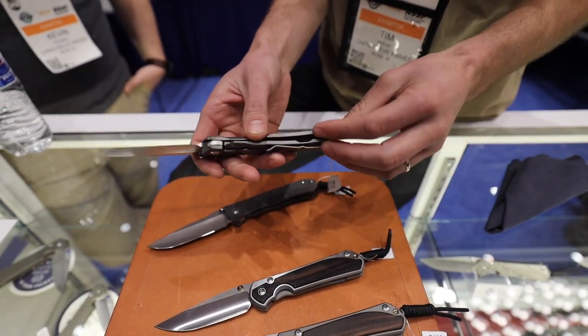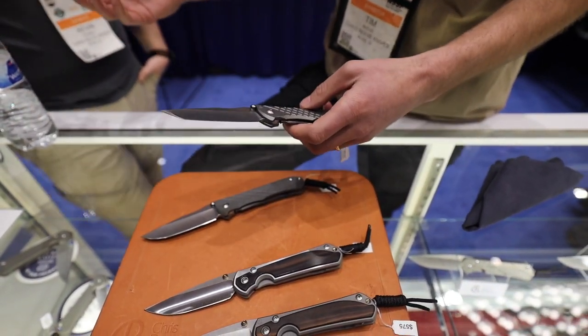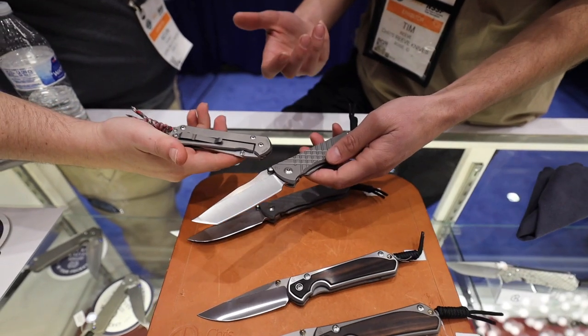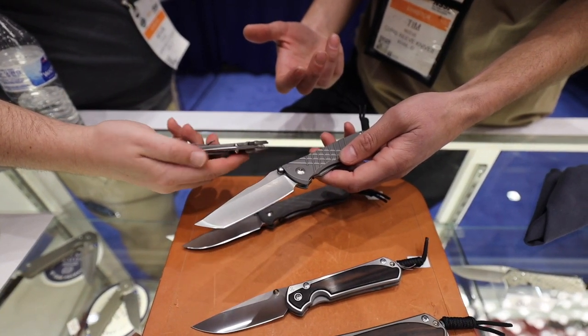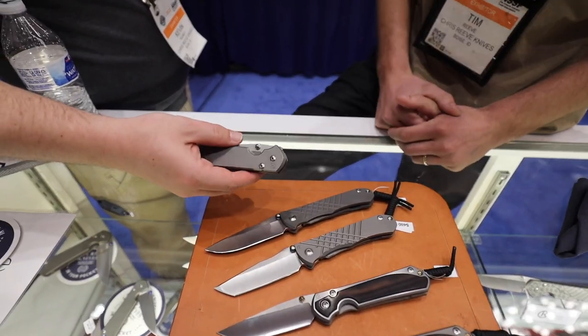It looks good and you don't lose your overall grip — the knife's not slipping out of your hand. But it doesn't tear up your pockets as much. It's just real clean and slick, like the corners are kind of pocket-polished. He's got it on his Sebenza and it just looks good — somebody described it to me as a modern finish.